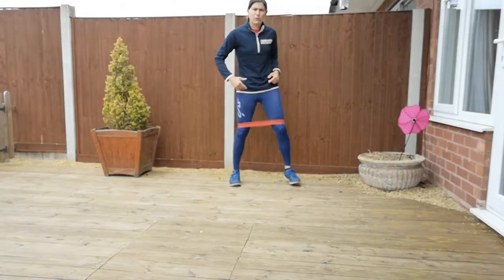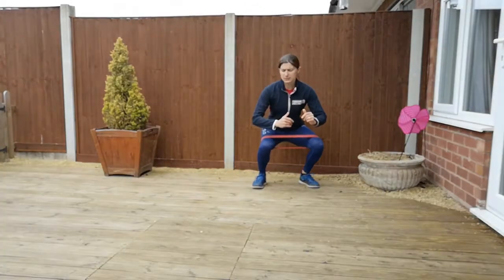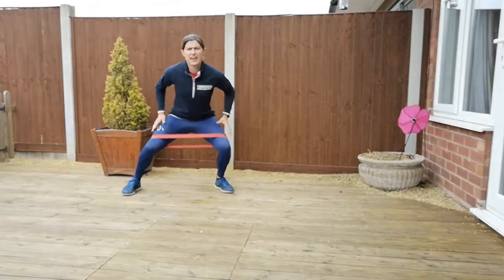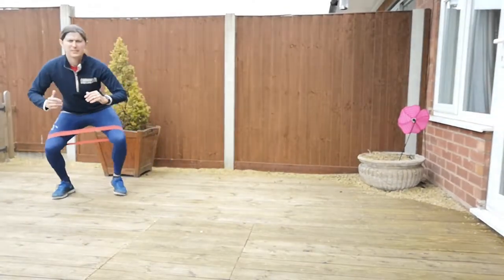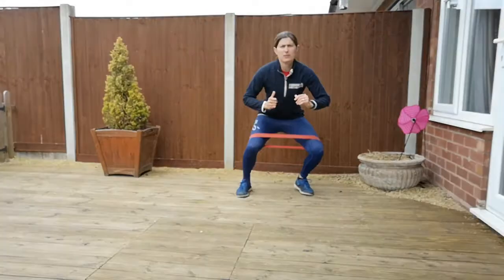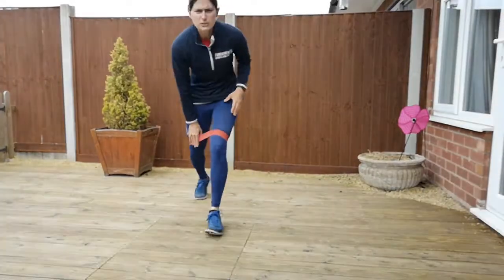The next one we're going to do is a crab walk — you squat yourself down and step out to the side. The outsides of your legs are going to work with your glutes in that position. You'll also find that your quads get a good workout too. As you're strengthening those, think about squeezing your glutes.